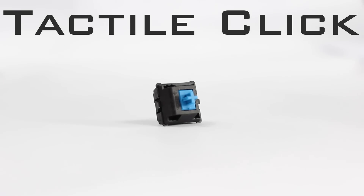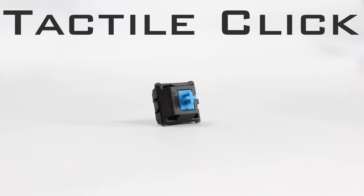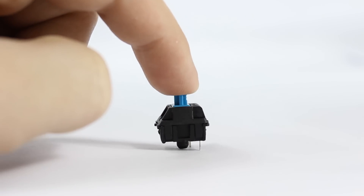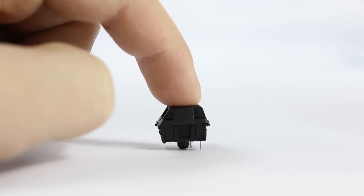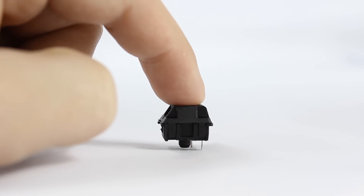Now let's move on to my personal favorite type of switch — the tactile click switch. These are the Cherry MX Blue switches, which require 50 grams of actuation force. They have a different tactile feedback from the brown bump switches, more of a notch in the keystroke. Because of the clicky mechanism and the sound it makes when you bottom out the keystroke, it does make a very loud click sound. Let's go ahead and take a look at how this switch sounds.